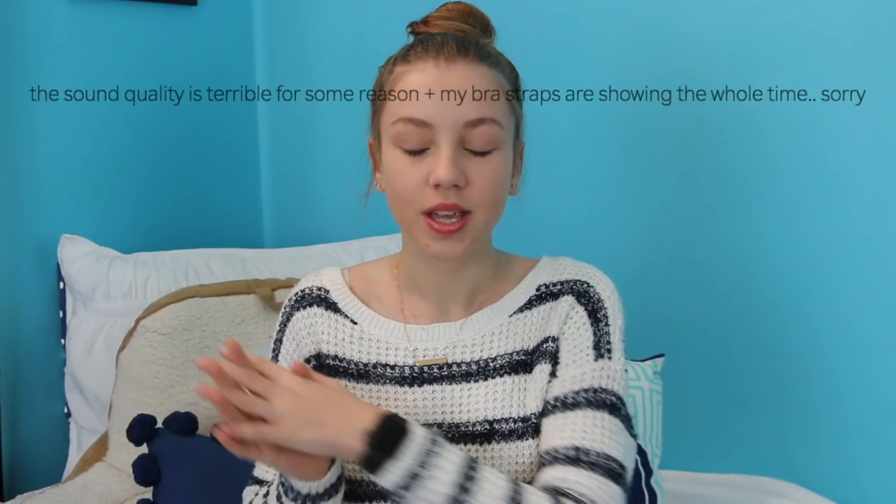Hey guys, it's Lana, and welcome back to my channel. Today I'm filming the comparison of the Omnipod and the t-slim, and why I switched, because a lot of people have been asking questions about it. I wrote out some notes here just so I wouldn't be rambling on about random stuff.